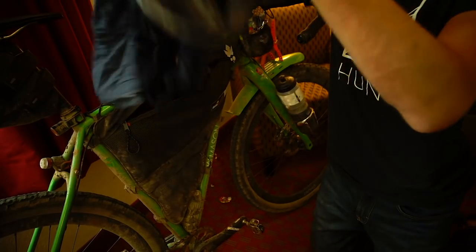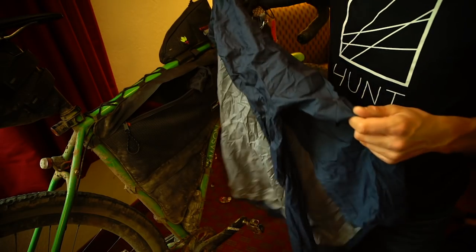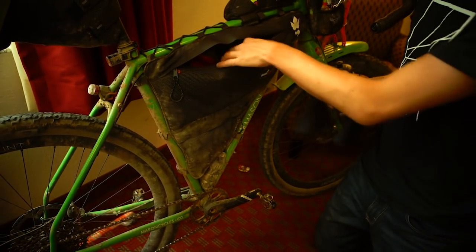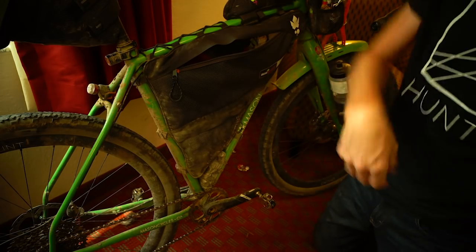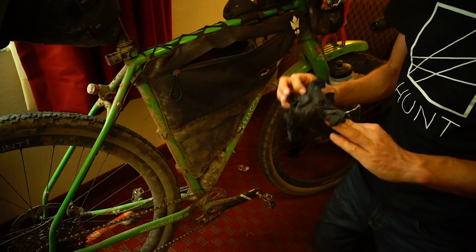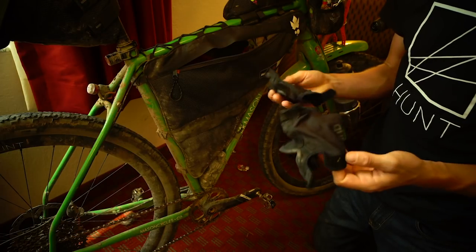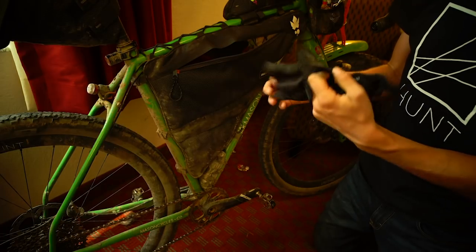I had a DHB Lab rainproof and windproof jacket. I was lucky — I didn't get too much actual rain riding, but it was really good to take the edge off the wind, and it's quick and easy to put away and packs down small. I also had arm and knee warmers, which were on and off all the time. I used these mitts — I wore gloves the whole time. I didn't really have any numbness on my hands at all. These are DHB short finger mitts and they worked really, really well.